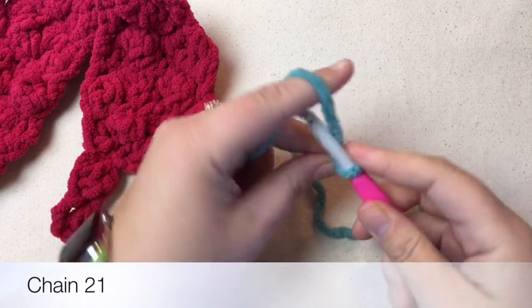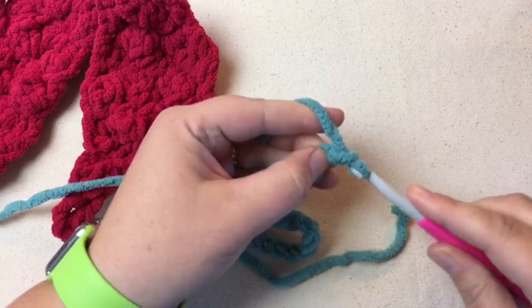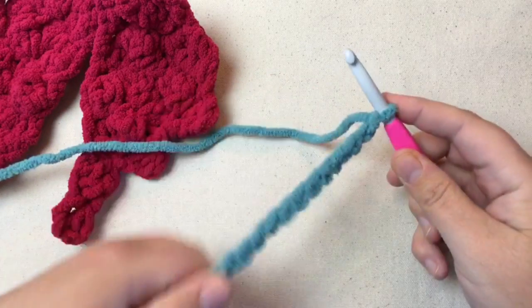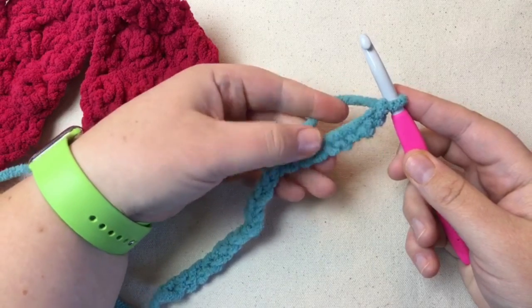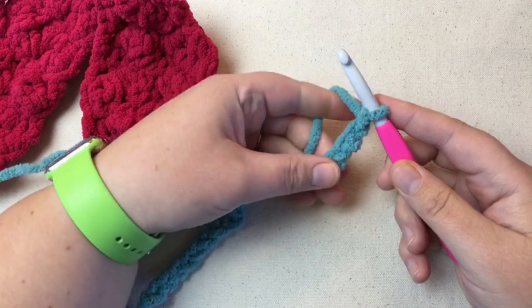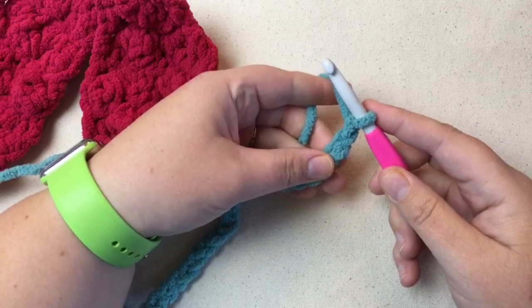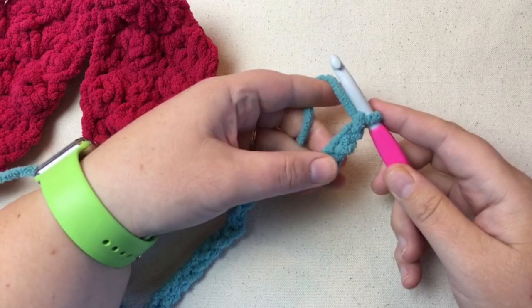So chain 21: 1, 2, 3... 19, 20, 21. What this is is a multiple of 2 plus 3. You can do an even number and add one. My number is 18 and then I'm adding three, so that's what makes 21.